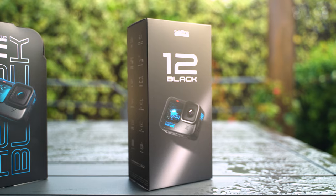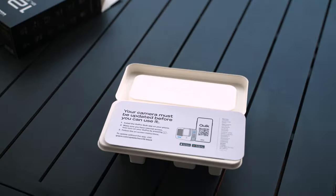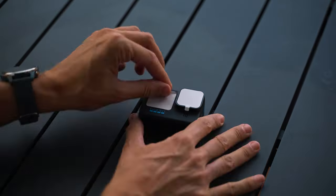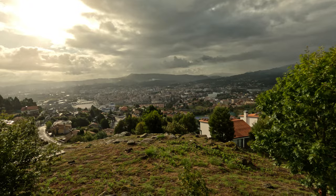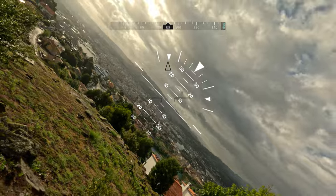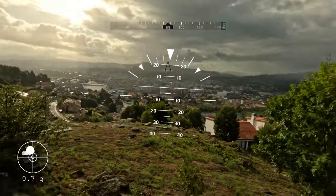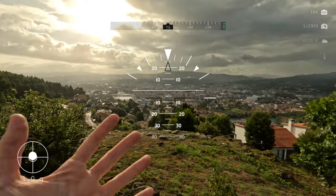The Hero 12 Black is the first GoPro flagship in a very long time without GPS capabilities. Is this the end of data overlays? The Hero 12 still records orientation, g-forces, and camera settings.